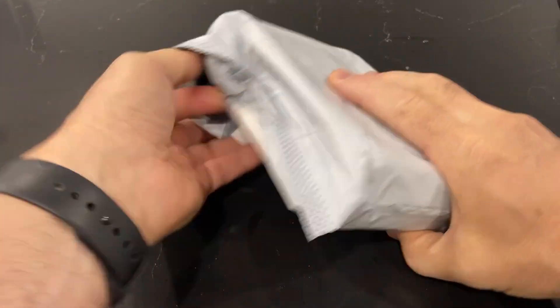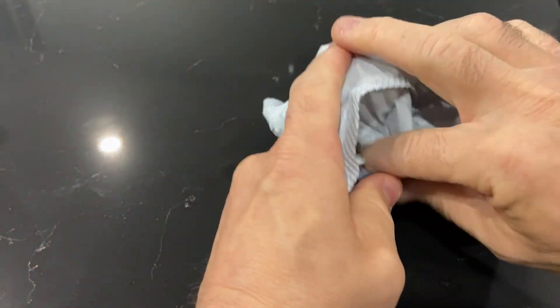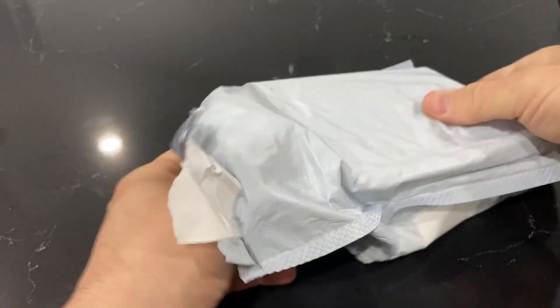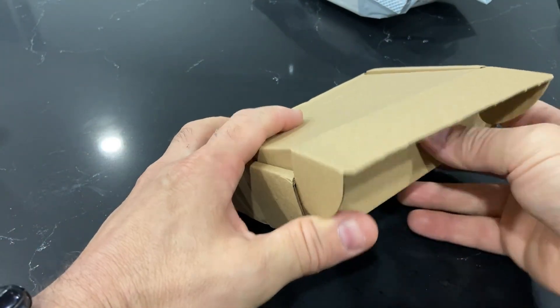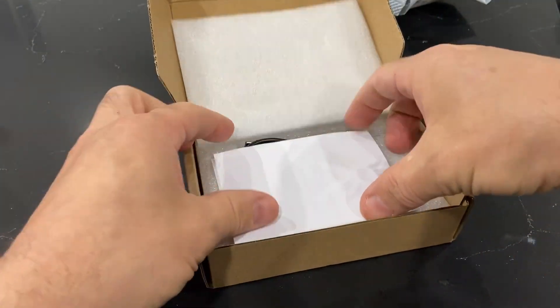Hey folks, this package arrived in the mail. It is a radio. Let's open it up and see what's inside. A little box — a little box inside a bag. And here we go. A first look.